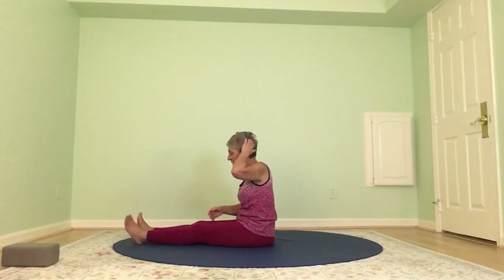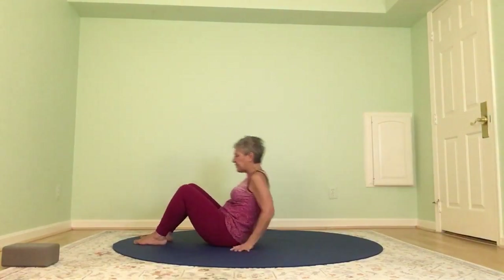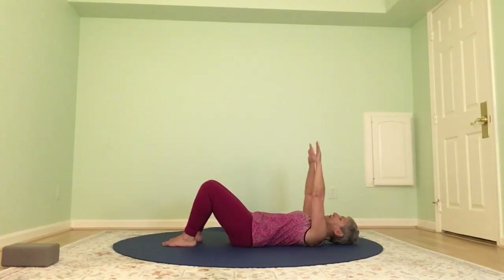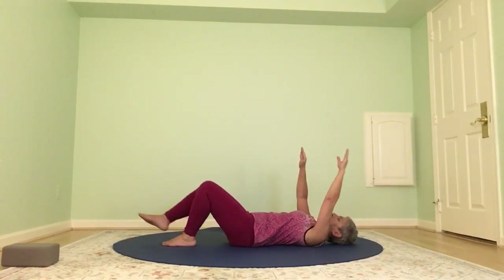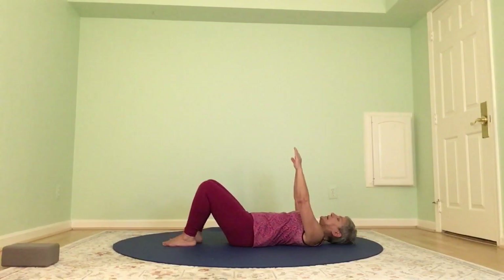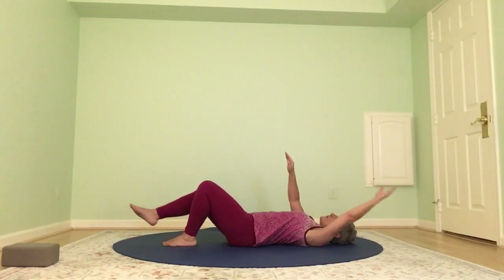Shake the legs out — we're going to start working on our dead bugs. Bend your knees and roll down. Start with two feet on the mat and two arms up. Take your right leg forward — remember that heel is not touching — and the left arm is back, then bring the right foot down, left arm up. Take your left leg forward, heel not touching, right arm back, and in. We're going right leg, left arm, and in, left leg, right arm, and in.